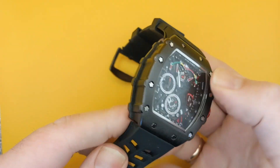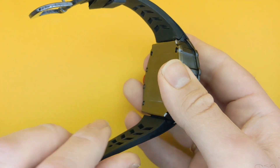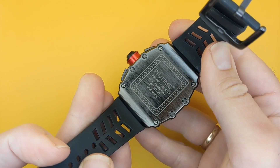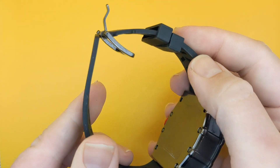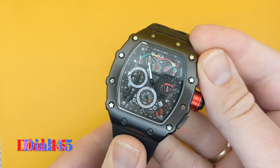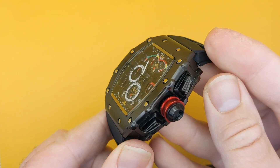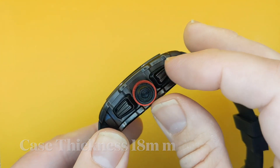Let's start with the obvious stuff. Now this is a really big watch, but if you like this sort of watch then that's what you want. The sizes are approximately the same as the Richard Mille, so it's a 45 millimetre wide case and it's 22 millimetres deep. That's the thing that gets me — it's this depth. To me that's really deep.